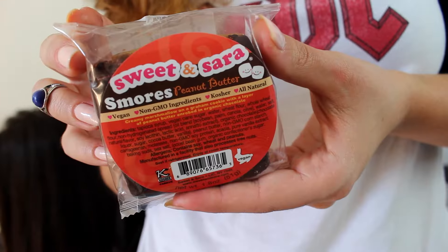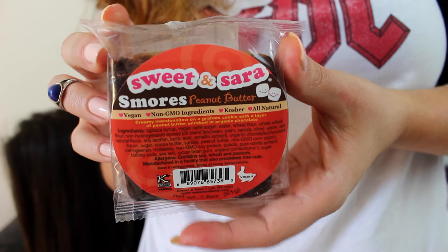The last item we got is by Sweet and Sarah — it's s'mores peanut butter. It's really good. I think the cookie part is good — the whole thing is good. But only once you chew it a little bit. The first bite is kind of weird, like two different things trying to be together. But overall it's good.